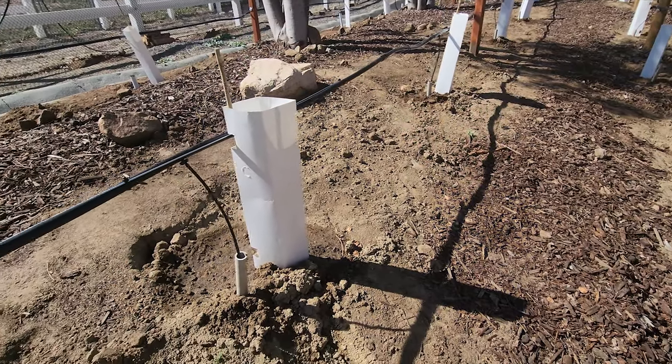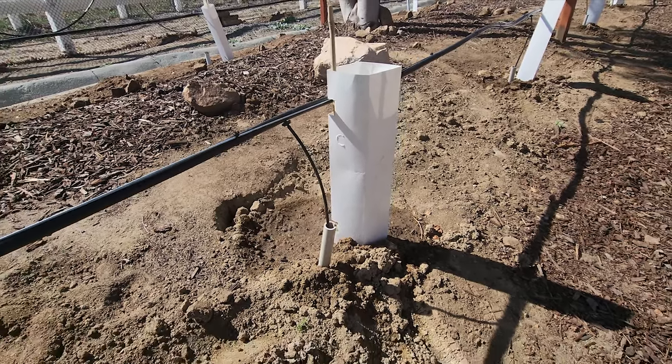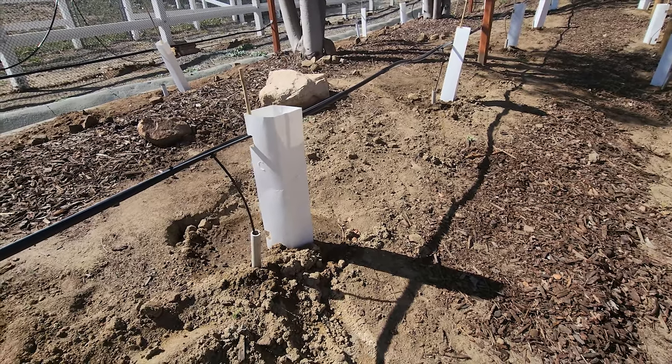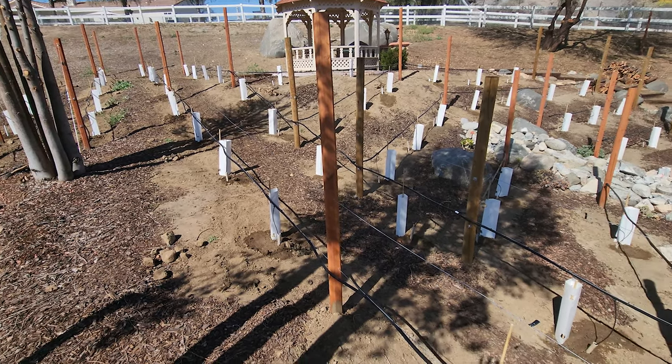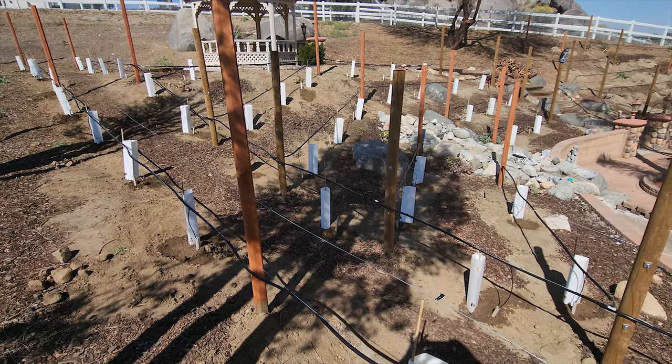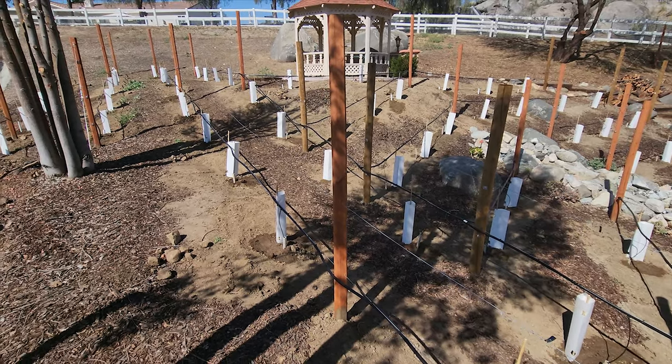We then added vine sleeves and bamboo stakes to hold the sleeves in place and give the vines support as they grow. We also have an issue with rabbits, so the sleeves keep them away from the new plants while they mature. We put the drip hose into the watering tube for irrigation at this point. Here in section one you can see our vineyard all planted and ready to go — sleeves in place, bamboo stakes in place, irrigation tubes inserted into the watering tubes, and mulch to be added a little later.